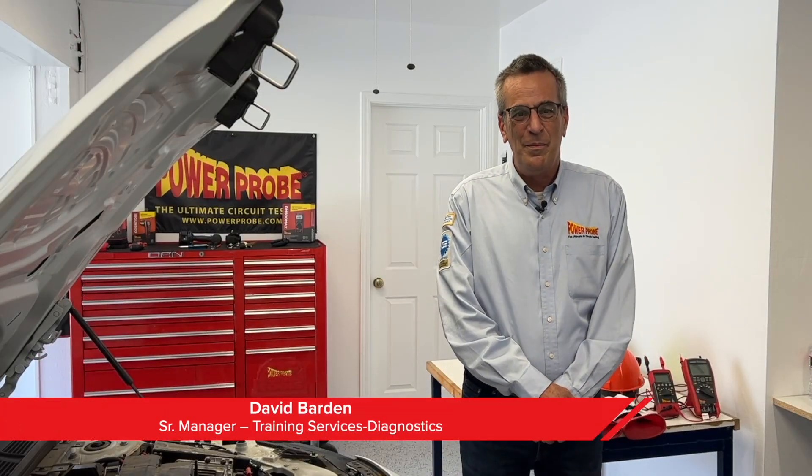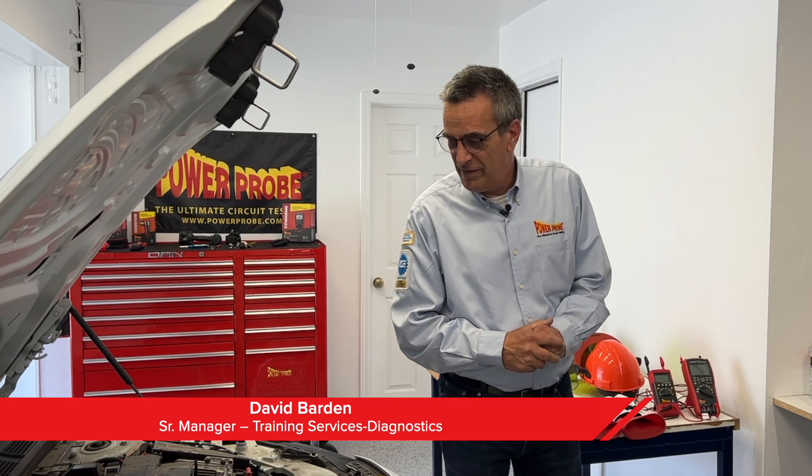Hi, David from PowerPro. Anytime a technician is servicing an electric vehicle or hybrid vehicle with the high voltage battery, you may need to disconnect the high voltage system in order to safely work on the vehicle. This is to prevent any risk of electrocution when working on systems such as air conditioning. So in this video, we're going to show you how to safely disconnect the high voltage battery.